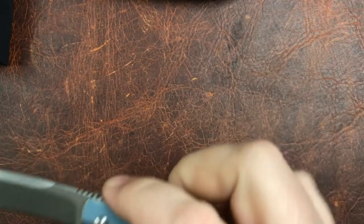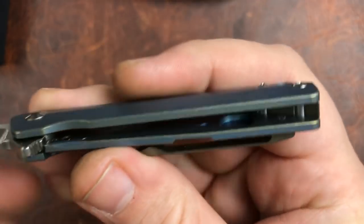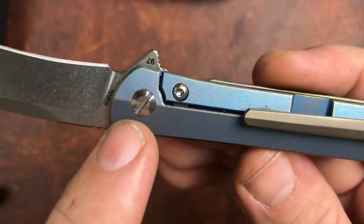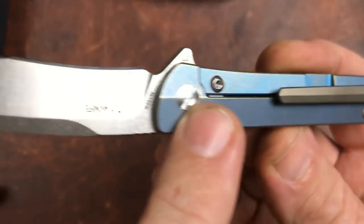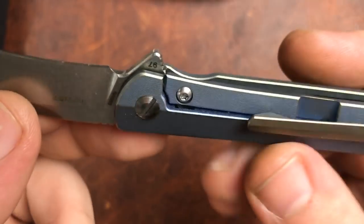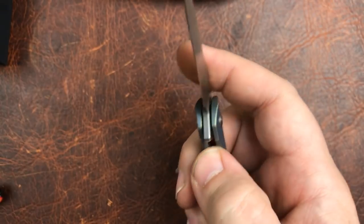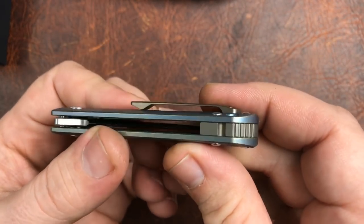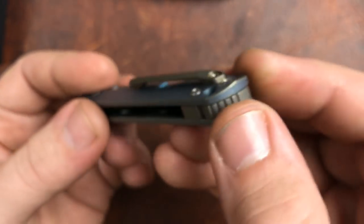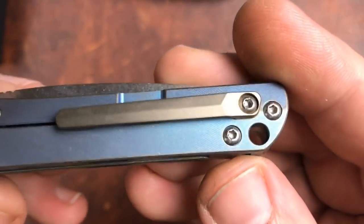Let's get a look at how this thing is put together. We've got titanium handle scales, and just like a full-size knife, we've got a lock bar insert. There's a flat screwdriver pivot, which is better than what we've seen on some. I haven't taken this apart, but I think it does still have a free-spinning pivot — don't quote me on that. There's a nice-sized lanyard hole for a small knife.